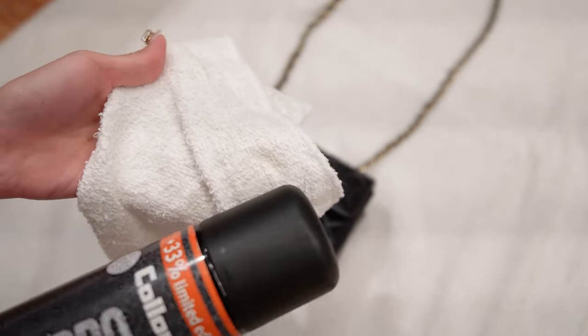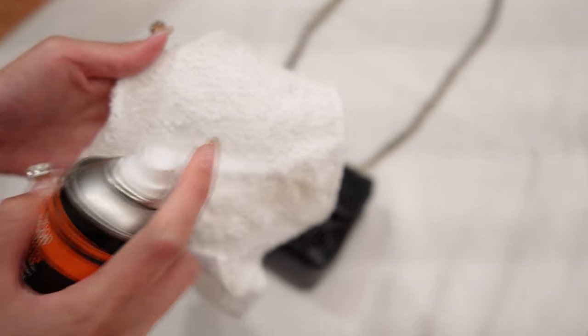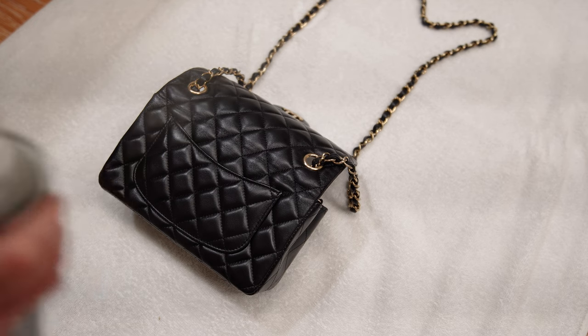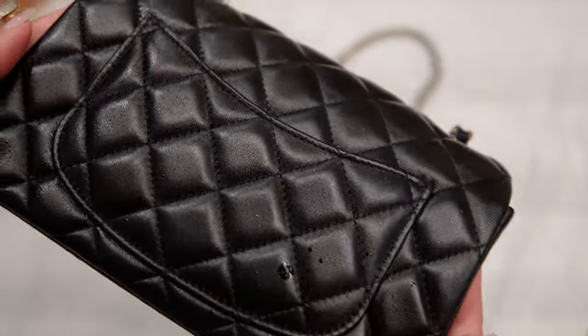I've never once had that happen and I've sprayed pretty much every single bag I own, but for peace of mind it's always great to just spray the inside and double check that nothing is going to happen to the color of the bag. What I would do is get a small cloth, spray it with this or spray a little bit on the interior of the bag, let it sit, rub it out, and make sure nothing is going to change about the leather composition or color. Once you've spot checked the inside, you go on to spraying the entirety of your bag. I usually lay it down on the floor and put paper towels or a towel underneath to protect it, then spray a thin film all around the exterior. Make sure you're hitting every crevice, spray down the strap, and any exposed leather parts.